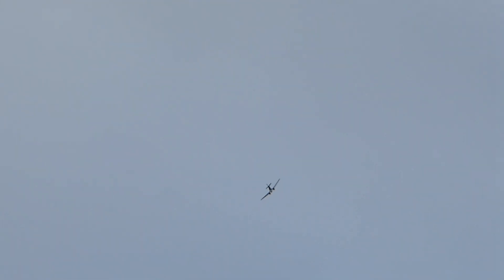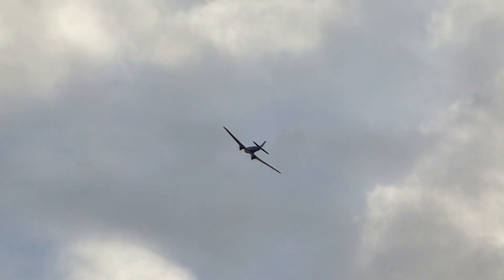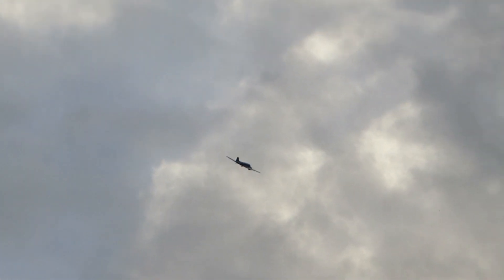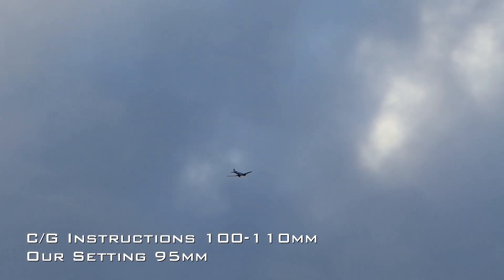So here we are, trimmed to fly hands off, wings level, half power. I'm pitching down and she's pitching down slightly. So the centre of gravity is still slightly too far aft. Even with the centre of gravity set at 95mm, she still tucks a little in a gentle dive, which means more nose weight required.